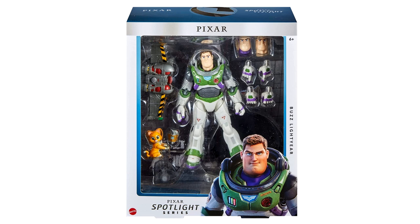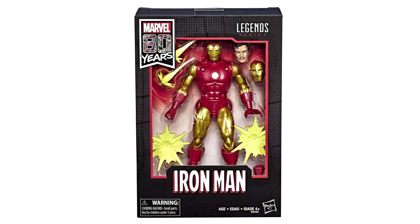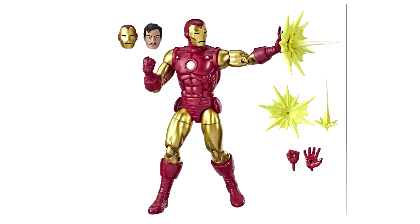I had to find a clear plastic space helmet to use for this figure, and used the Buzz Lightyear 7-inch scale Spotlight Series figure that comes with three heads and a jetpack. That one worked out really well. I also needed the head from the 80th Anniversary Iron Man that comes with the Alex Ross head, using the classic helmet for that figure.